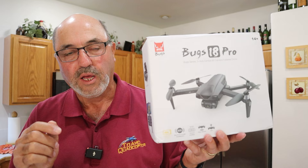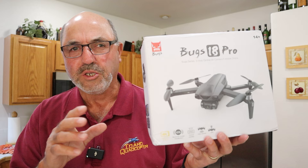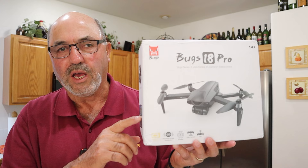MJX makes a good quality drone in the bargain drone category. I have always been pretty happy with some of the products they're putting out. I expect you'll be able to find this drone between probably $200 and $300 on the various websites — Banggood primarily will be the place that you find it, and others.